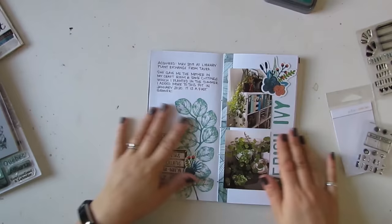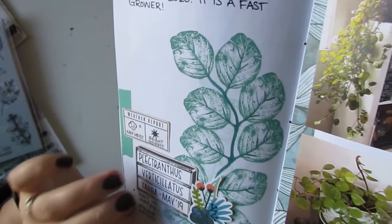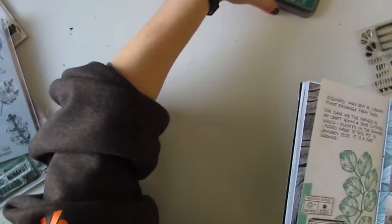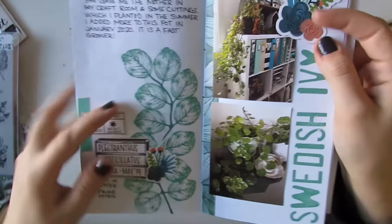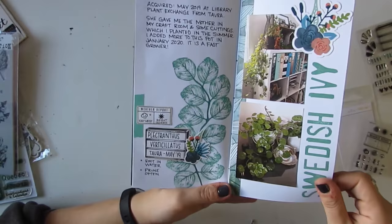Next I've got my Swedish Ivy and I did this kind of feature stamping using this little round leaf from the Nature's Wonder stamp set. I connected it with a shiny metallic green pen and it worked really well with the Lucky Clover Distress Oxide ink color — I like how that turned out. I have a couple ephemera pieces from our floral ephemera pack from Wild Whisper, and I just used one strip of pattern paper on this one — the same strip that matches the cover.